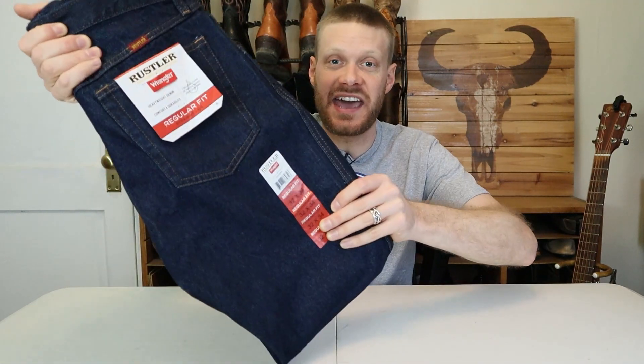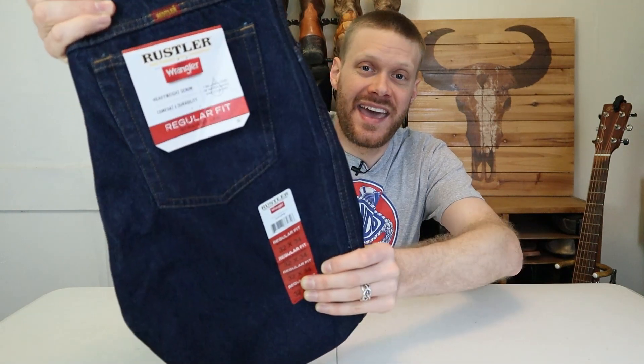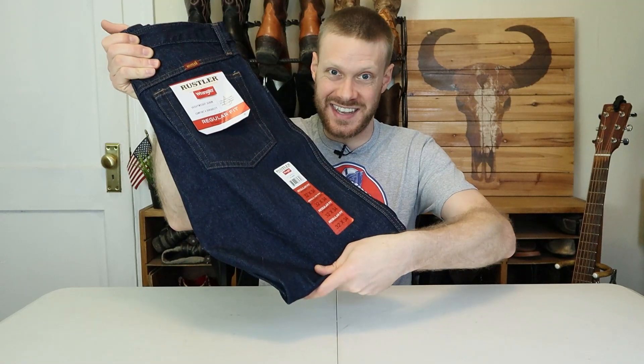Hey everybody, my name is Jeremiah Craig. Welcome back to the channel. I have another jeans and boots video for you today. It's the Rustler Wrangler Regular Fit Jeans. You can get these at Walmart for like 12 bucks, and some of you guys requested I do a video on them, so let's get into it.